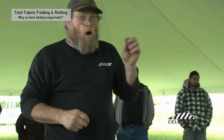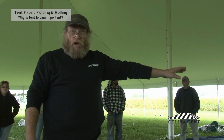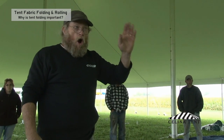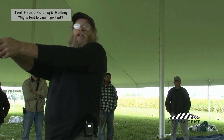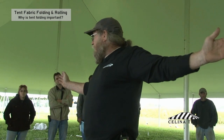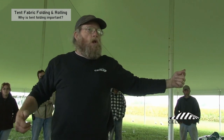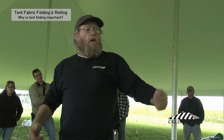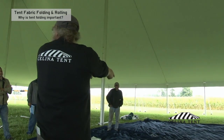The convention that we use: all ends, regardless if it is a loop end or a grommet end, it doesn't matter — all ends will roll toward the end of the tent. When you lay them out, you lay them out at the end of the tent and you roll them in. So when you're rolling them up, you roll them toward the end of the tent; when you lay them out, you lay them out at the end position and you roll them into the tent.